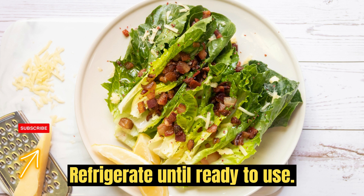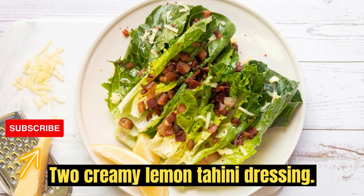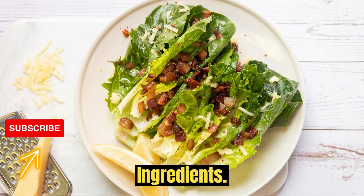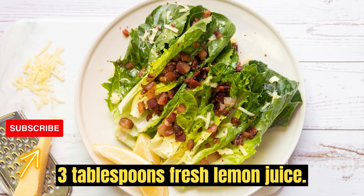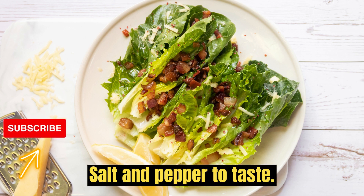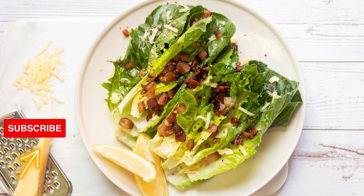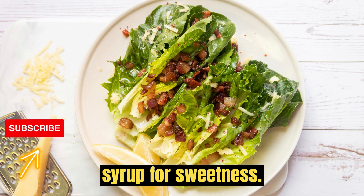Refrigerate until ready to use. 2. Creamy Lemon Tahini Dressing. Ingredients: 1/4 cup tahini, 1/4 cup water, 3 tablespoons fresh lemon juice, 1 clove garlic minced, salt and pepper to taste, 1 tablespoon olive oil. Optional: 1 teaspoon honey or maple syrup for sweetness.